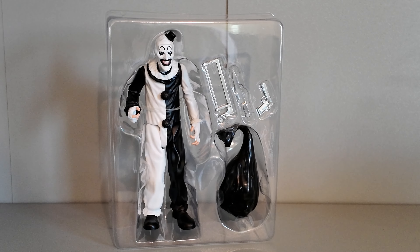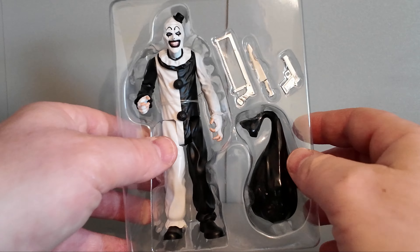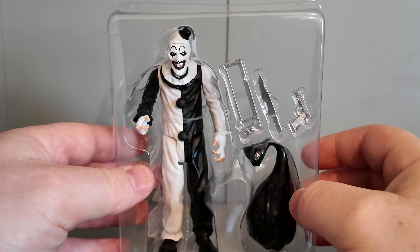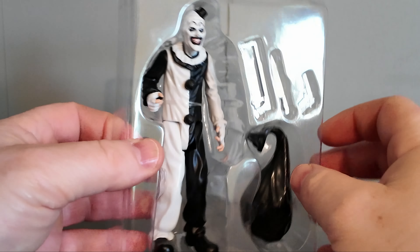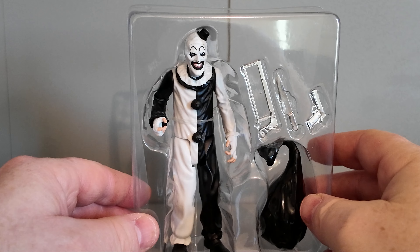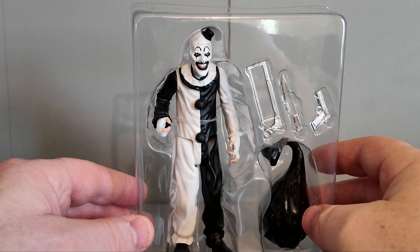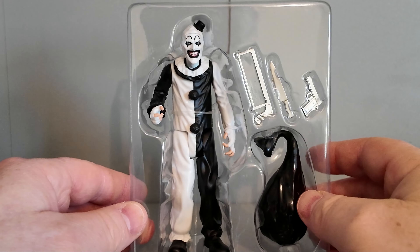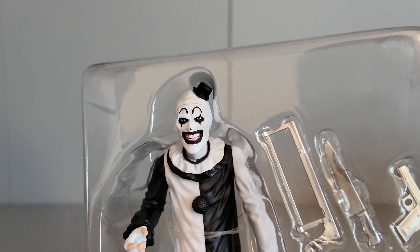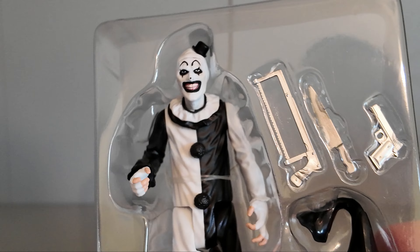There he is in his plastic packaging. I need to snap the bands off him — he does look terrifying. If you've seen these films, they're actually horrific. The third one's just released in the UK. I'm not sure if this figure is based on the first film or the second film.